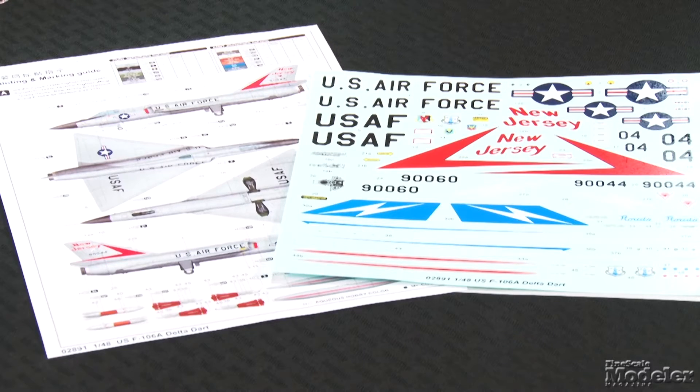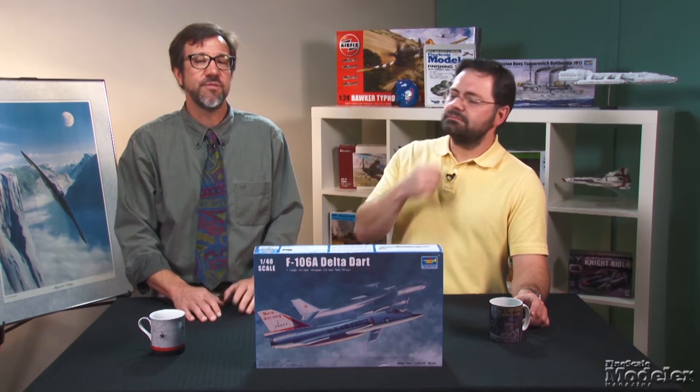Decals provide markings for two Air National Guard F-106s from the 1970s — one from New Jersey, the other Florida — both appropriate for the canopy provided. Assembly will prove if this is an easier build than Monogram's kit, but it looks great in the box and should be very popular with Century Series fans.